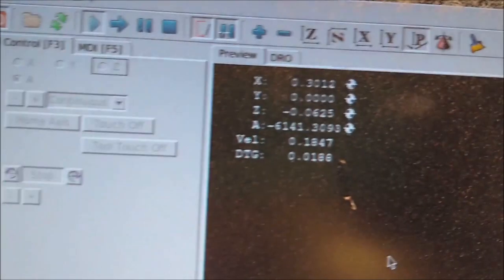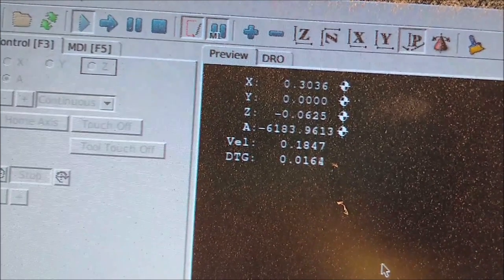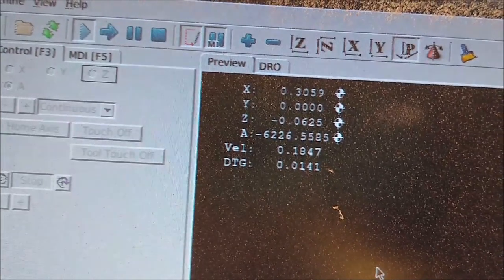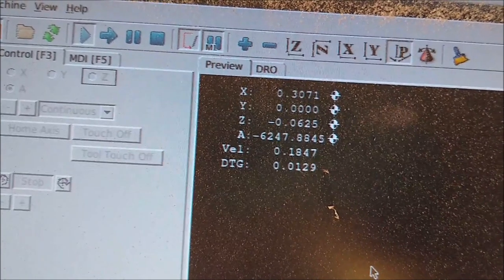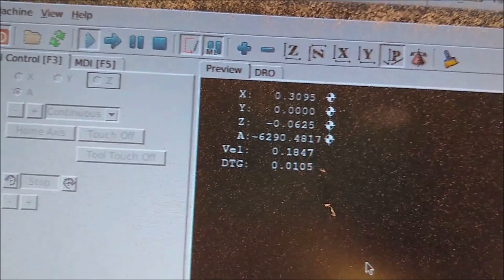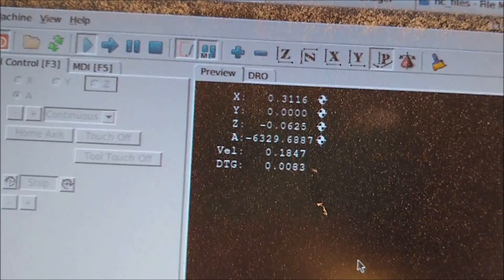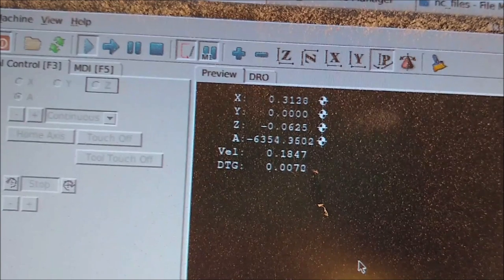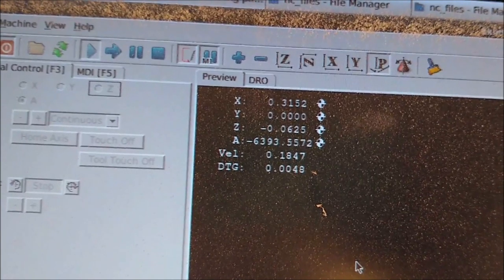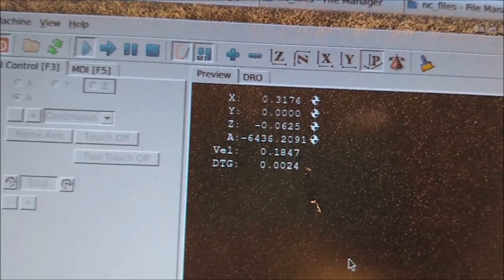I've slowed down the video so we can look at the CNC machine screen. The X axis is movement left to right — we've gone 3 tenths of an inch so far. This machine doesn't have a Y axis, so that number is irrelevant. Z shows us cutting a sixteenth of an inch in depth, and that won't change during the whole cut. The A axis is the rotation or angle. Right now it's at 6,300 degrees — 360 degrees is one full circle, so that's how many rotations we've done. It'll count up to around 100,000 depending on the drum size.